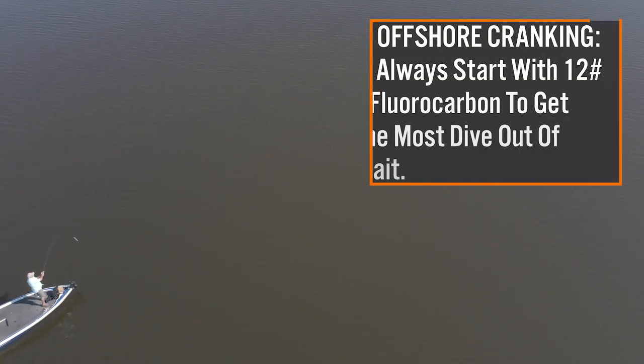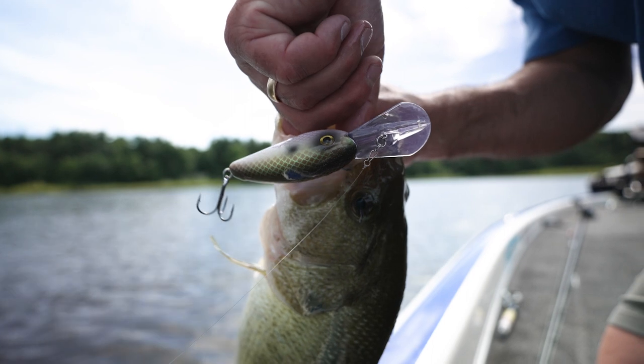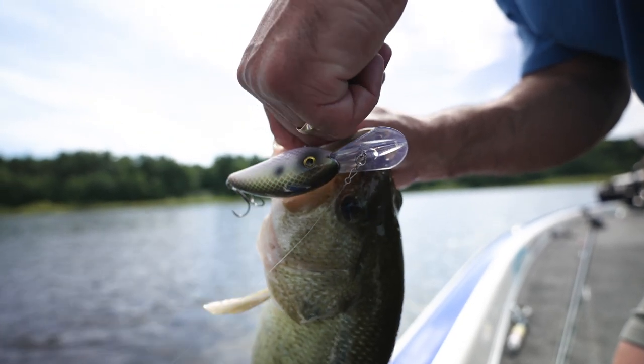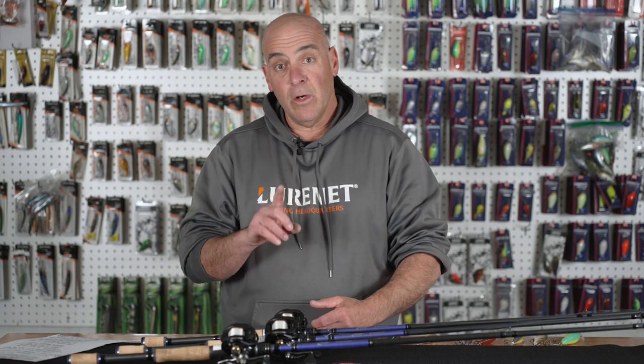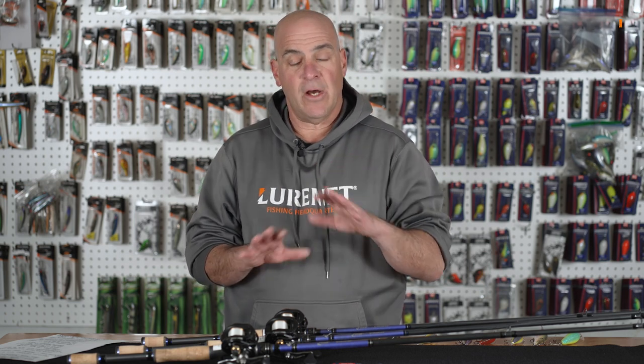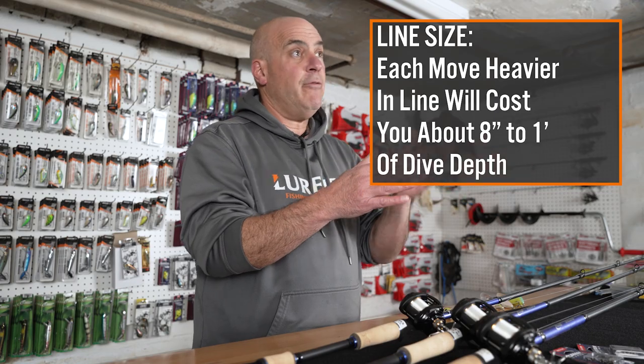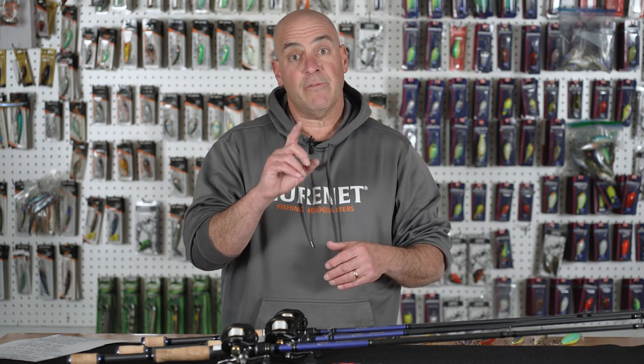Offshore, I always start out with 12-pound fluorocarbon. In fact, I fish crankbaits exclusively on fluorocarbon, but offshore I always start with 12. Why? Because at 12-pound I'm getting true depth out of my crankbait. If the package says it runs 12 to 15 feet, you're going to get 12 to 15. If it says 17, you're going to get 17. I will up my line size depending on the cover on the structure — at 14-pound you're not going to lose tons of depth. Going from 12 to 14 you could lose anywhere from 8 inches to a foot, and about the same going from 14 to 17. Depth control is very important.